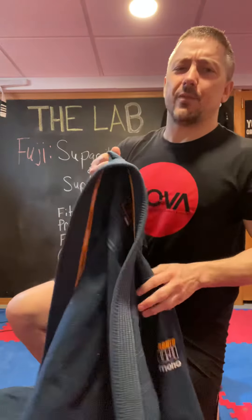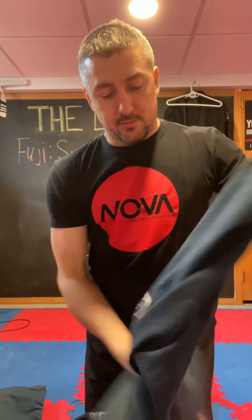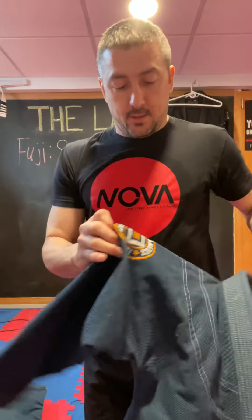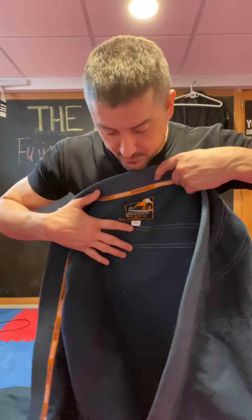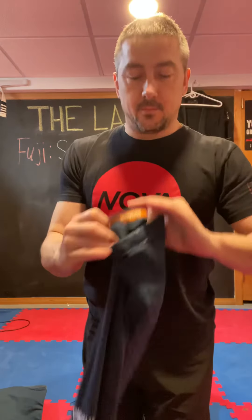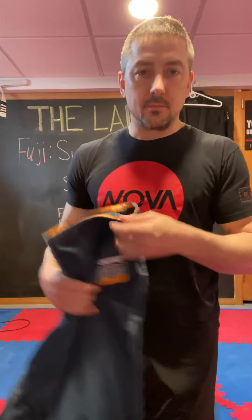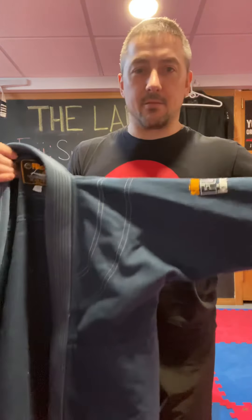The jacket is about 400 to 450 grams — you'll have to look it up on their website. There's some logo on the shoulder part of the left sleeve, and the right sleeve has the Fanatic series patch. On the back between the shoulders you've got Fuji Kimono with some striping. It's orange on the inside of the sleeve and on the pants as well. It's a cotton top and one of their lightest competition gis.